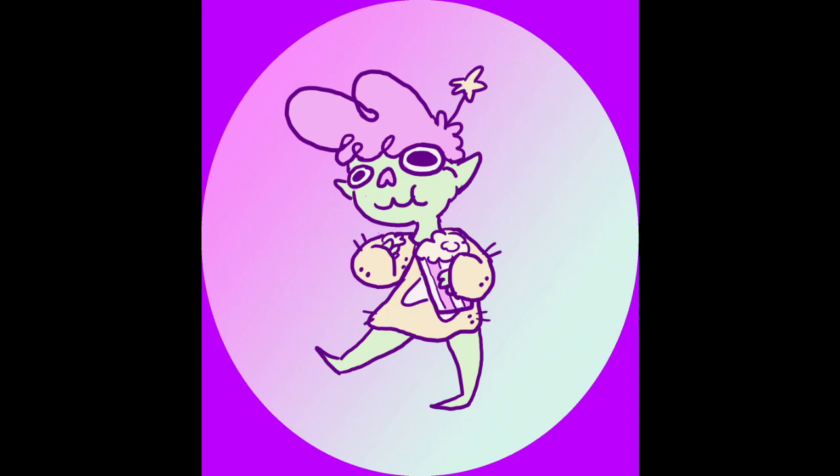Hi guys, it's Fiverr, and today we're painting some 90s inspired pizza orcs.